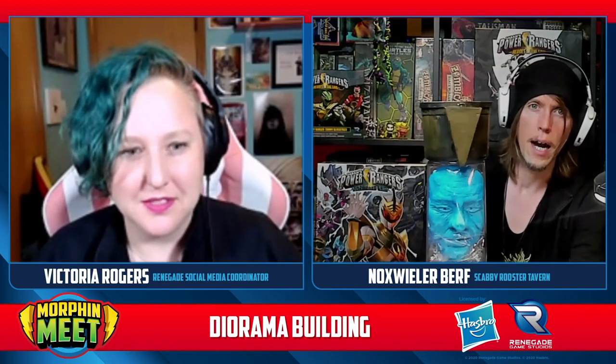You are going to show me how to make a Zordon diorama — like a Zordon head. We were discussing this a few months ago, and we knew the Morphin Meet was coming up and how ravenous the Power Ranger fans were. We were excited about the stuff coming out for Heroes of the Grid. I dug back into my memories of Power Rangers, and I always came back to the amazing stuff with Zordon. I knew that figure didn't really exist in the existing Renegade sets, so I thought it would be amazing to put together our own Zordon head.